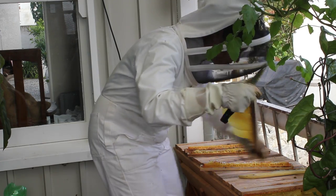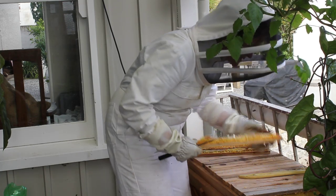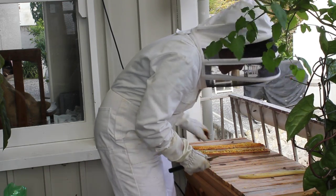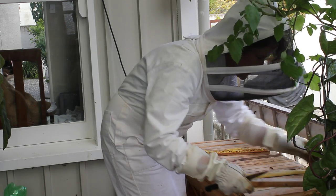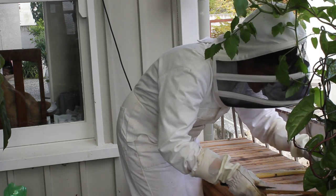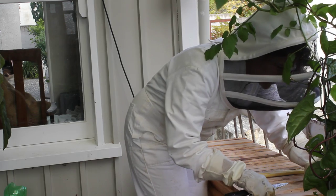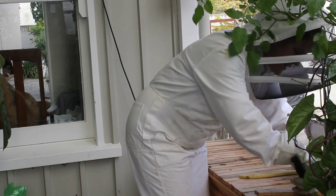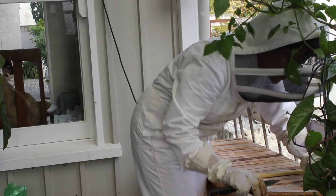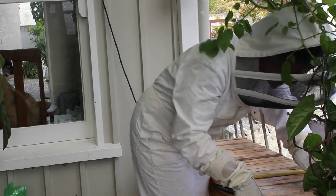Even though this hive is on my balcony and the balcony leads to the kitchen, I've found it's a really great place to have a hive. Because the balcony is raised, the flight path of the bees is raised, so there's no chance of the kids running in front of the hive. The only consideration I need to remember is in the evening — I don't leave the lights on in the kitchen if I've got all the windows and doors open, because the bees are a little bit like moths and they'll fly towards the light and come inside.